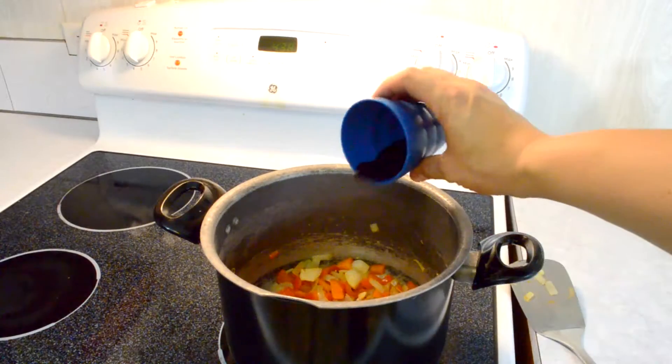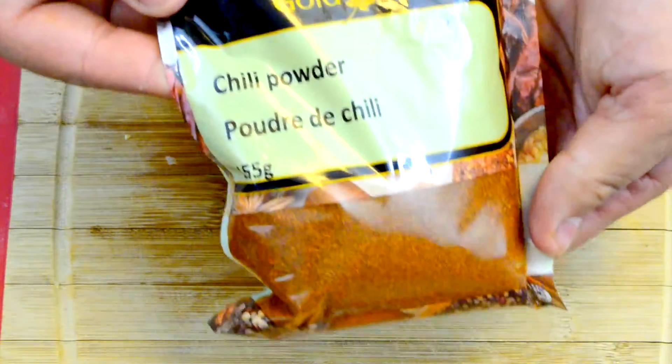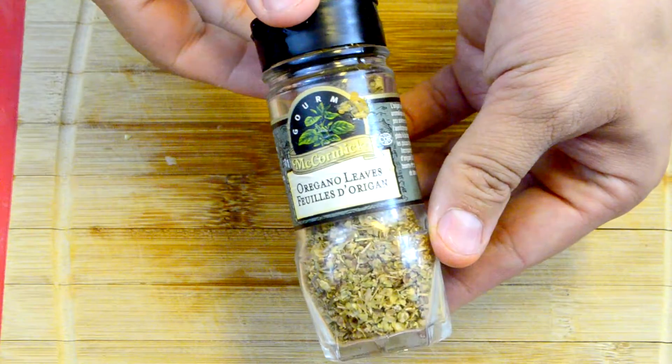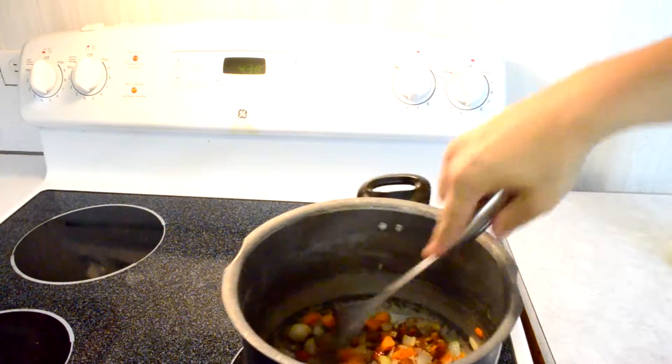Throw those in the pot with two teaspoons of soy sauce and the spices. The spices include two and a half teaspoons of chilli powder — they say mild but that's not how I roll — one teaspoon of dried oregano, and one teaspoon of ground cumin. Blend all that together nicely.